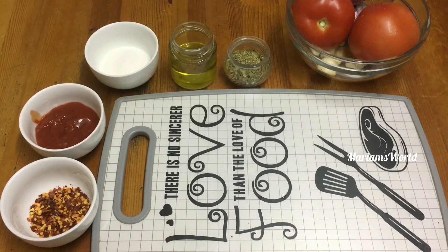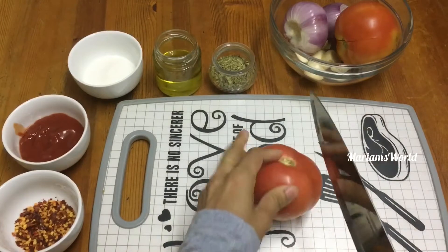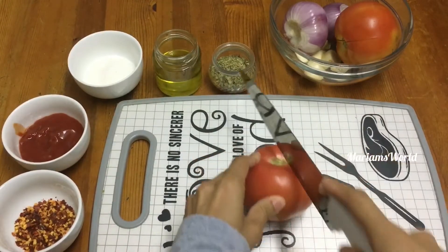Now, we use two methods. Now, we have two tomatoes.